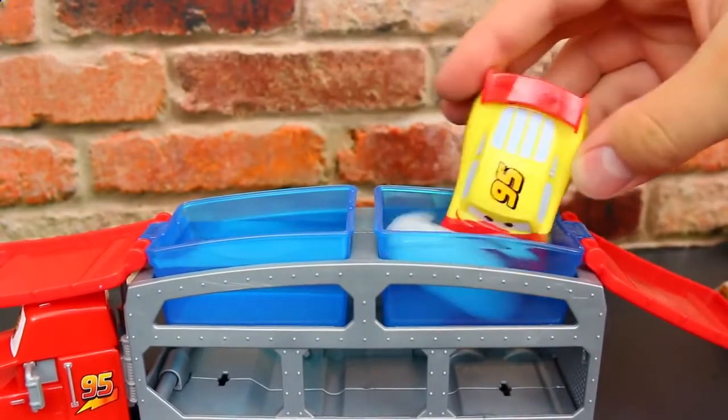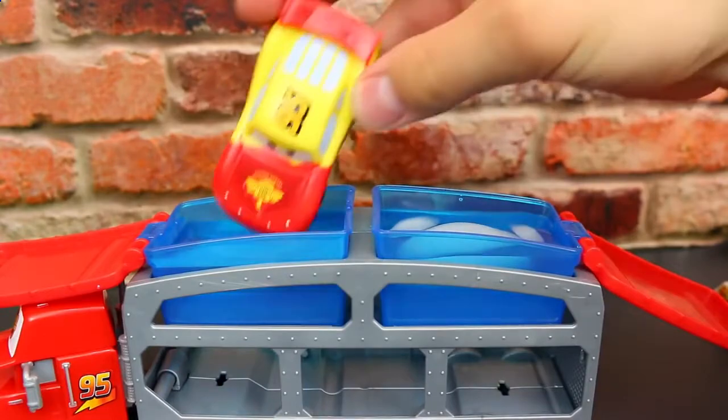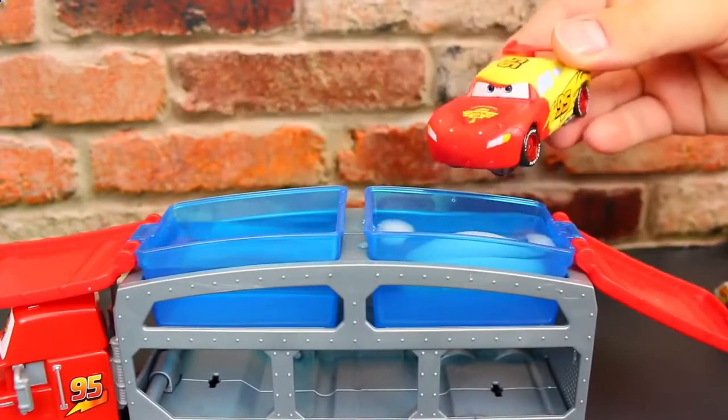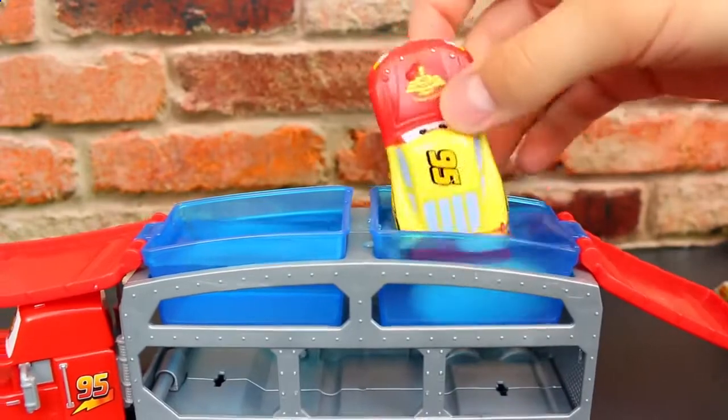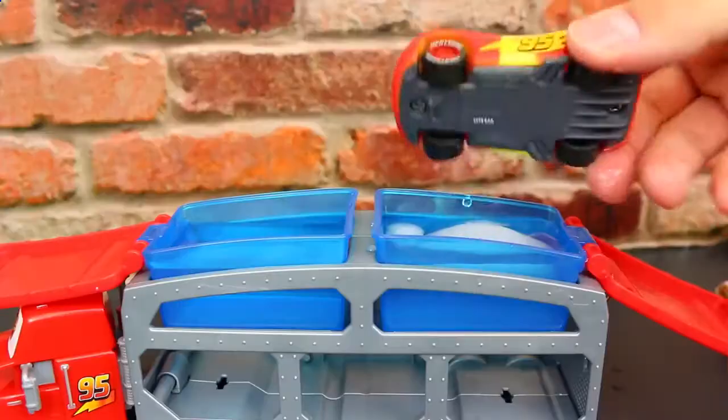So first we have our yellow Lightning McQueen — I'm going to dip him in the cold. Ooh, look at that! Isn't that awesome? It turns like a really pretty vibrant red. But if you want to change them back, you just dump them in the hot water and back in the cold again. And let's do the back too — I'm going to turn our cars into like a stripe so you can see that yellow stripe in the middle. I think that looks super awesome.